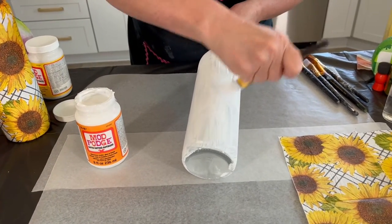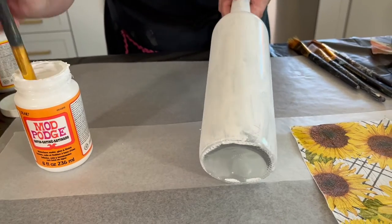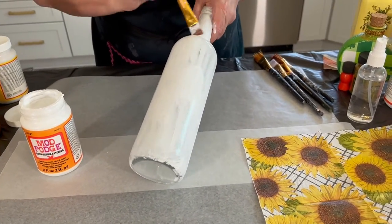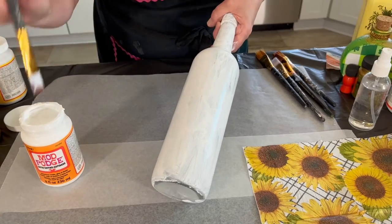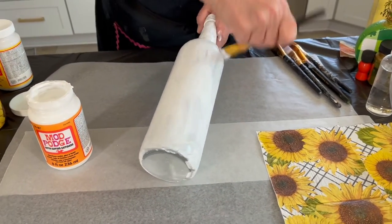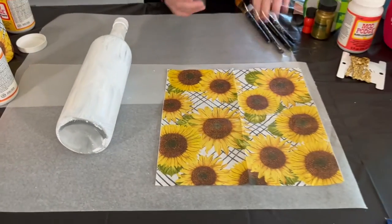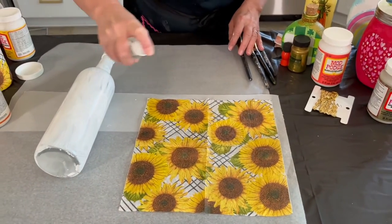You don't need too much — less is more — and it's best to do smooth thin brush strokes up and down. On this design I'm using a smaller napkin so it's not going all the way up the neck, but I'll add a little bit of Mod Podge up there. I'm also going to show you today how you can just do some napkin cutouts. I have not gone all the way around the bottle yet but we will.